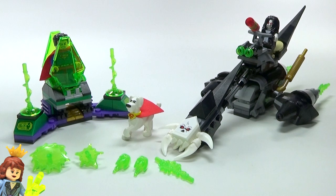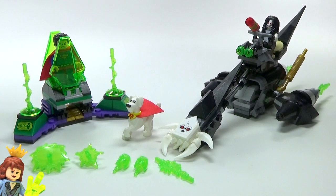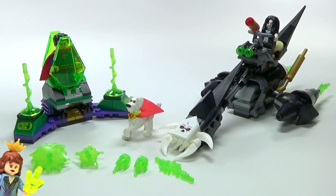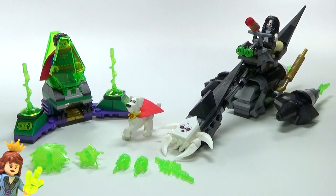Hey guys, Brick Queen here with the Superman and Crypto team-up set number 76096. The set originally cost about twenty dollars when it came out, I believe around January of 2018. I did not get this when it first came out — I picked this set up at Toys R Us when they were going out of business, so I got it for half price, which was awesome.